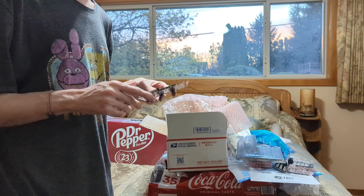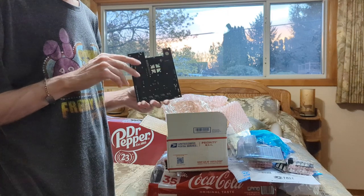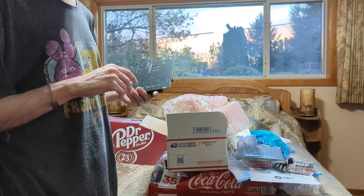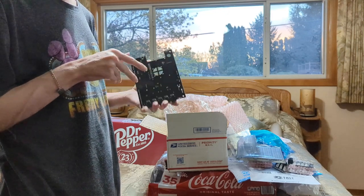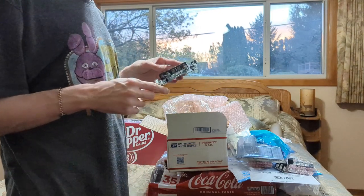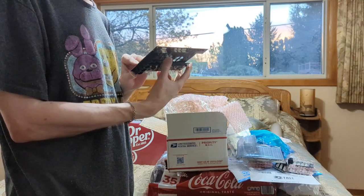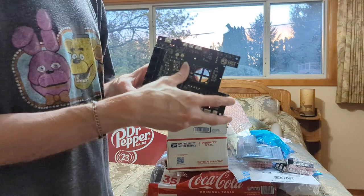It doesn't help that I don't sell my pins like I say I'm going to. I get them working but then — attachment is what I'll say. It's hard to get rid of something you worked so hard on.